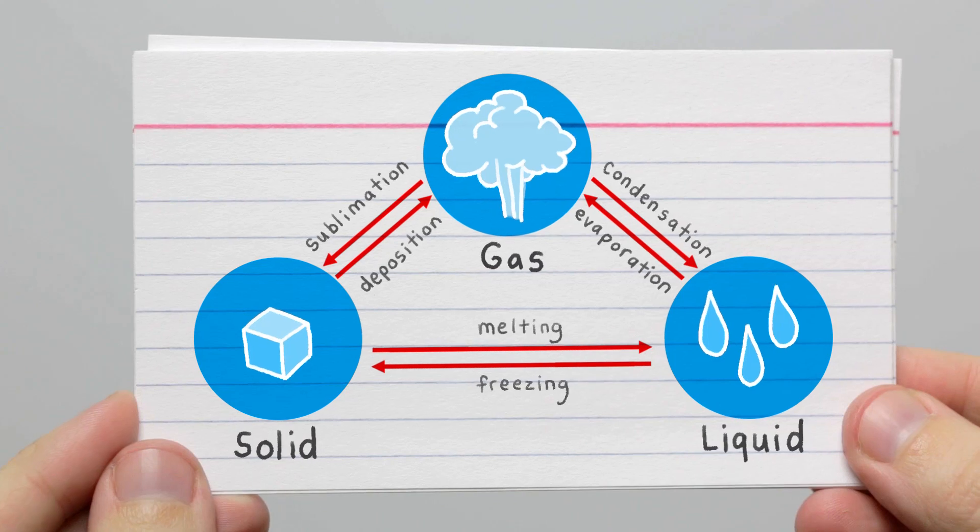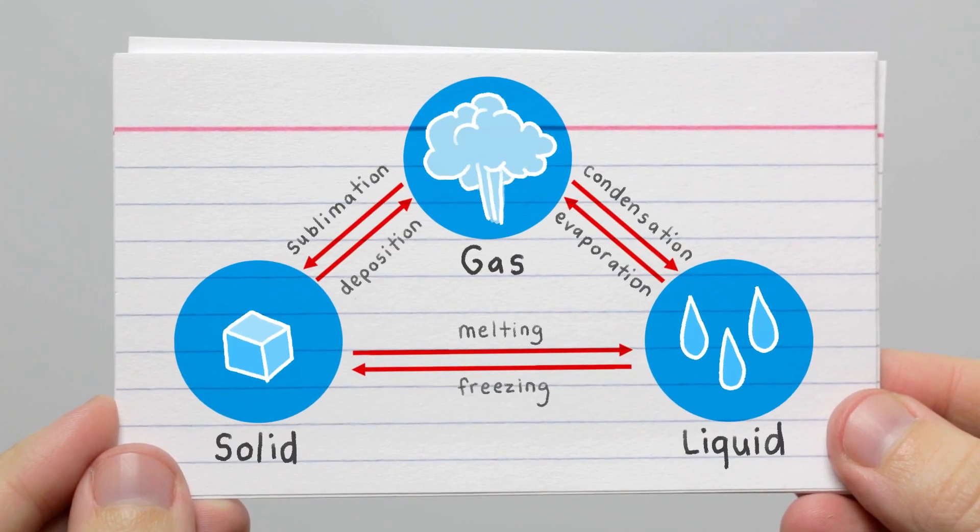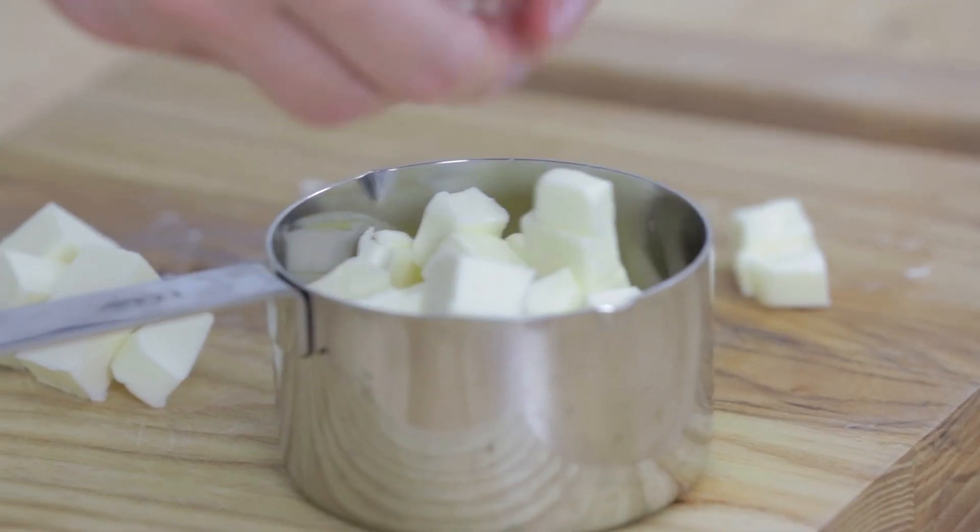This is where phase transitions become very important, because the type of fat that's typically used in pie is something that melts at a higher temperature. So we can work with our hands and it's a solid material, which will then melt once the pie is baked.